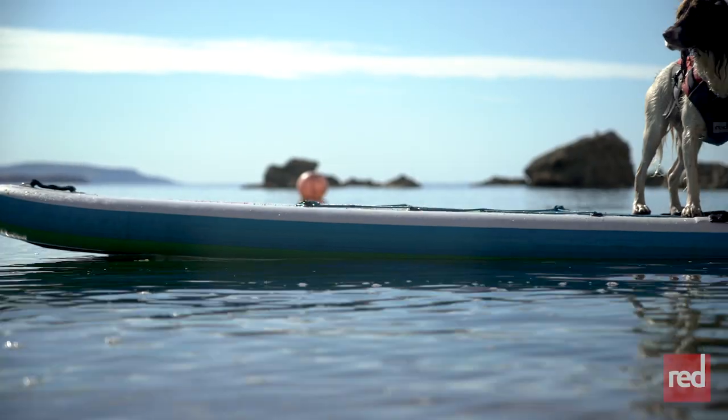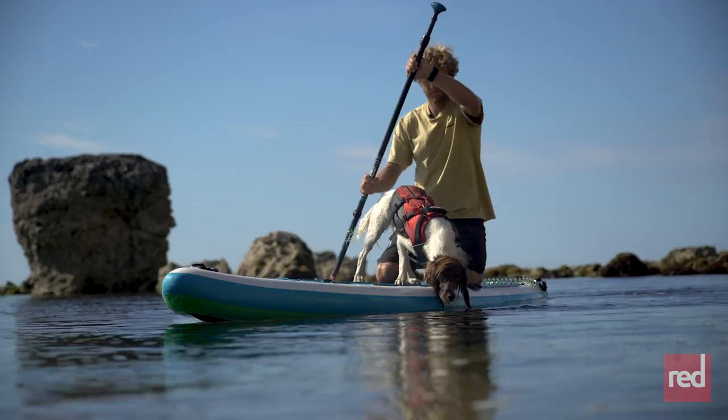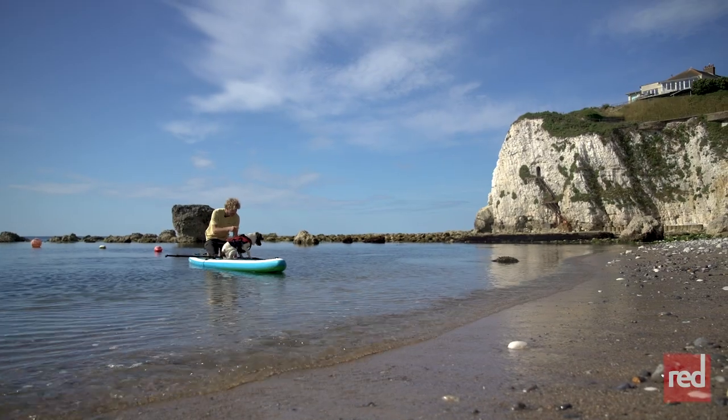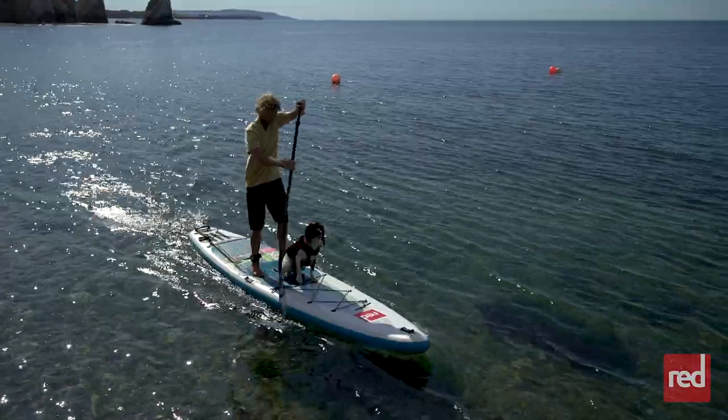Once you're on the water, as a paddler I'd recommend staying on your knees and keeping your dog in front of you. Get on your knees, invite them on, and keep them on the front of the board so you can see what they're doing. Sometimes Marley jumps in and the board disappears from under your feet and we're all swimming together — which is a good laugh! Just take it step by step: do a little paddle on your knees, come into the beach, let the dog run off, invite them back on, another little paddle, and just slowly build it up from there.